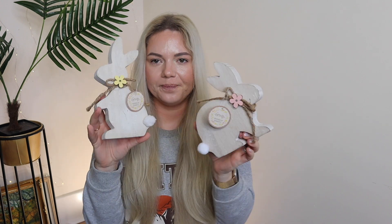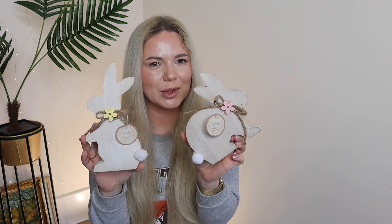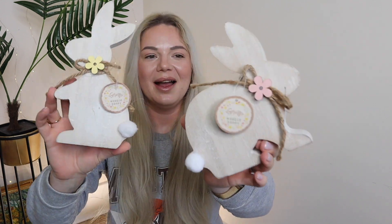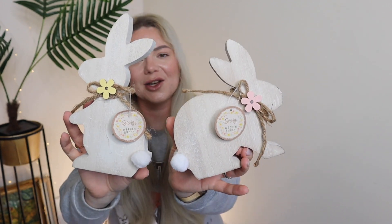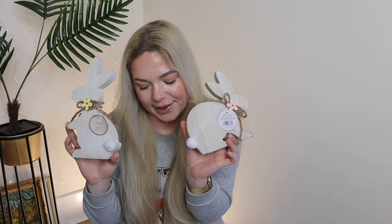I could not resist and got two of these wooden bunnies — under two pounds each, around £1.49-£1.50. They're so adorable; they're wooden and such a lovely decoration. I already have some bunnies from last year and the year before so I have a collection of Easter things, but they were just too cute so I had to get them.